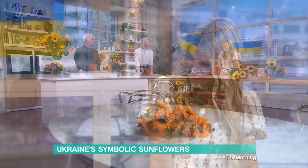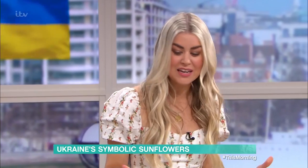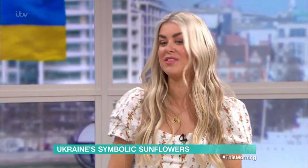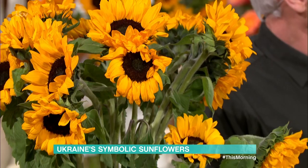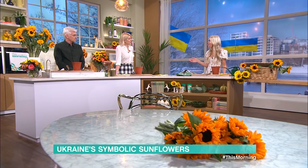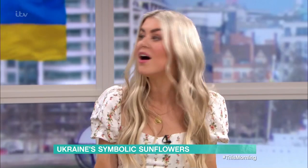So today, Daisy Payne is showing us how you can plant your own. Good morning. Thanks for having me. It's lovely to have you in the studio. Sunflowers have been grown in Ukraine since the mid-18th century, so they do really well there. There are millions of hectares of sunflowers growing all across the country, and because of that, Ukraine is a major producer — actually the biggest producer — of sunflower oil in the world.